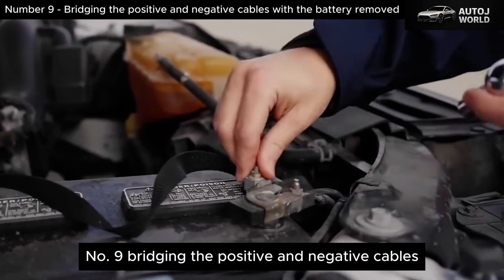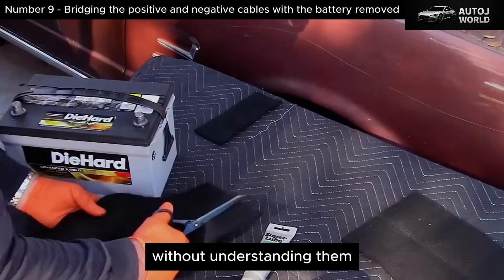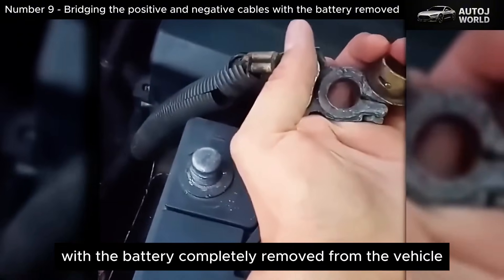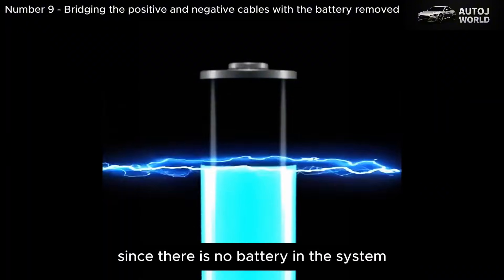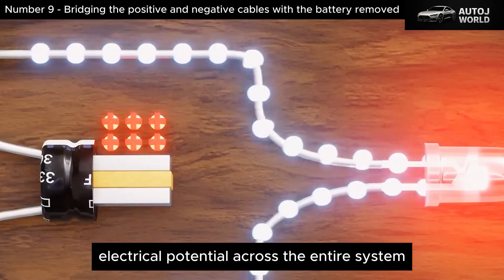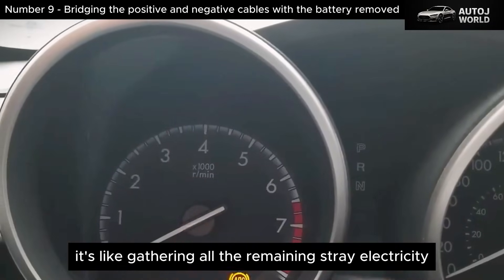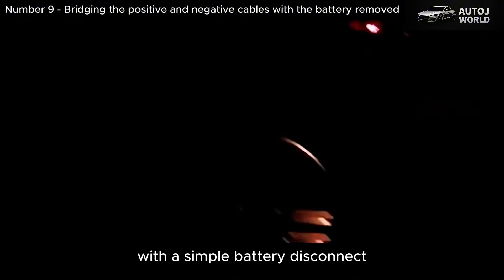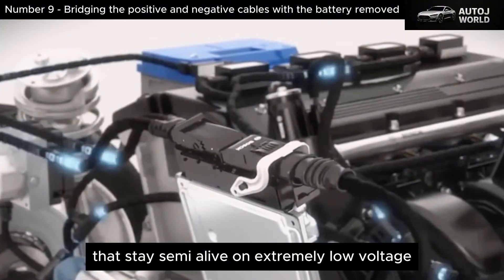Number 9: Bridging the Positive and Negative Cables with the Battery Removed. This is the step that separates a trained technician from someone copying things off the internet without understanding them. With the battery completely removed from the vehicle, you take the car's positive cable and negative cable and briefly connect them together for a few seconds. Since there is no battery in the system, there is no power source to create a major short circuit. What you are doing is equalizing electrical potential across the entire system and providing a path for any leftover residual charge hiding in the wiring or modules to fully discharge. In some vehicles, this helps stubborn modules — especially body control modules, airbag systems, or comfort modules — that stay semi-alive on extremely low voltage.